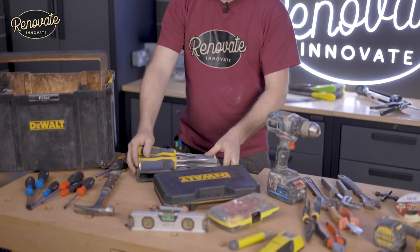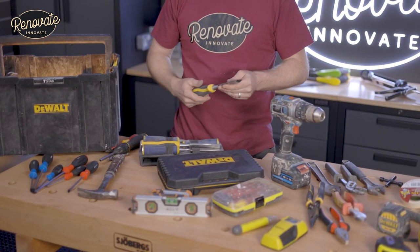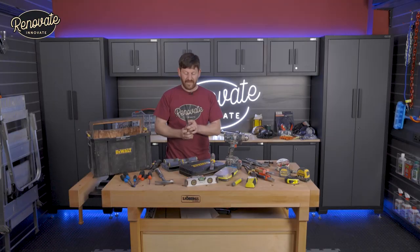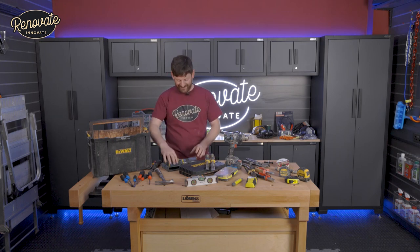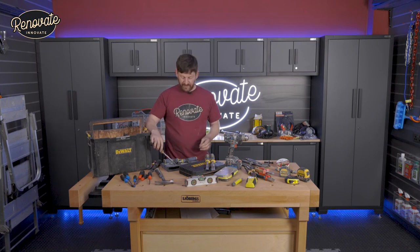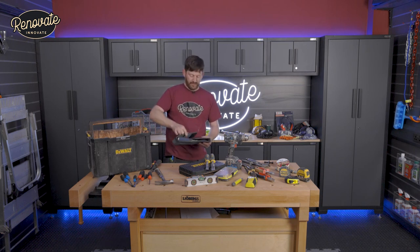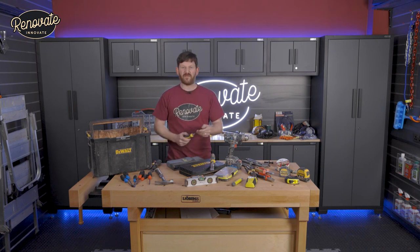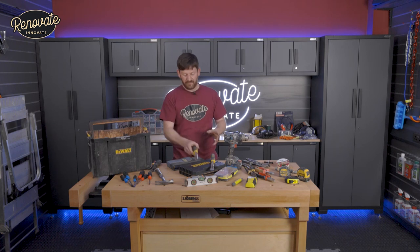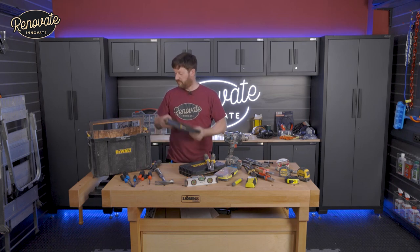Chisels are definitely something you're going to be using — mainly for hanging a door, but they get used for so many different things. You get ones you can strike on the side, demolition chisels for attacking the house, and a sharper chisel set that I keep nice and safe in a box just for chiseling wood for hinges and locks. Keep them sharp — don't go knocking nail heads and screw heads with them and blunting them, otherwise you'll need to buy new chisels. Get a chisel for demolition and then a good sharp set that always stays nice in your box.